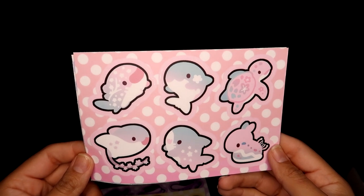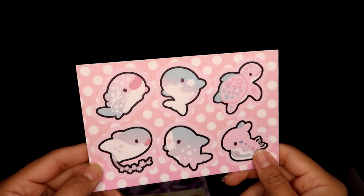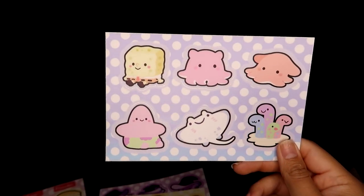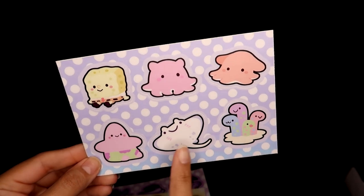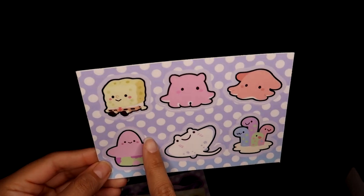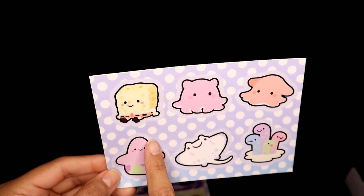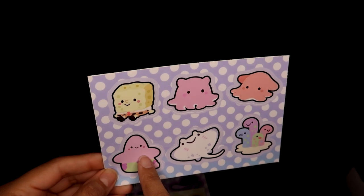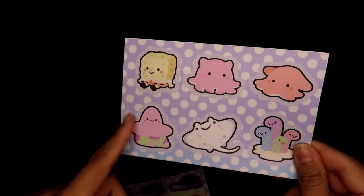This one was another impulse buy because it had sea creatures — I really like the slug, very unique. And then this ray. Oh my goodness, this one was so cute. I love that it was sea creatures but also ambiguously SpongeBob — SpongeBob and Patrick look so cute. I can't wait to put them somewhere, and the rest of them are just really cute as well. So definitely a keep for me.